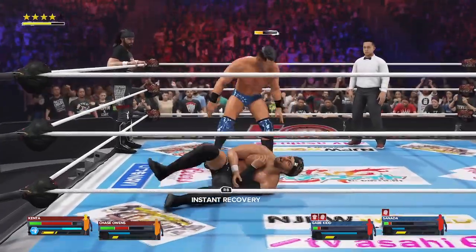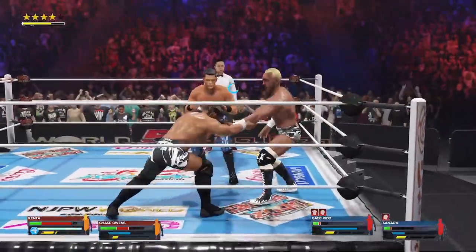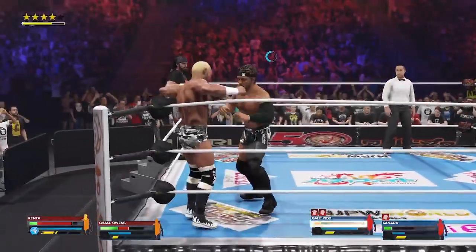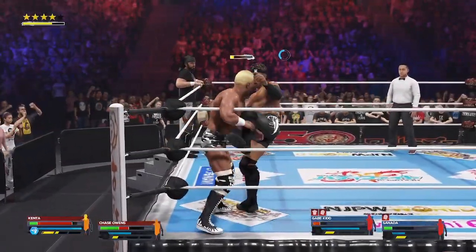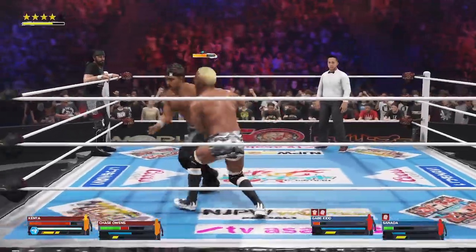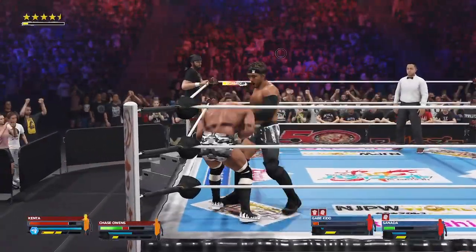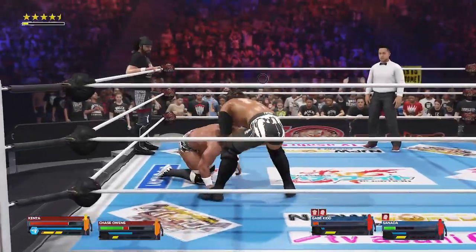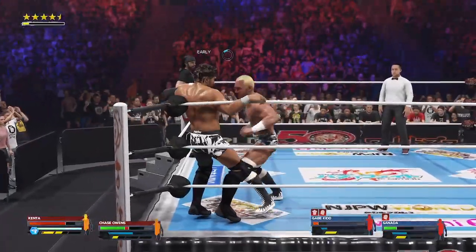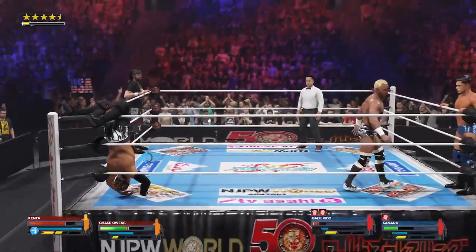Fujiwara arm bar applied. Tag made. Back and forth, back and forth, looking for the advantage here. Nasty kick. Counters — this could be an opportunity. These two trading counters — an absolute master class. Reciprocating the initial reversal. That will get your attention. And listen to this place! Placed into the corner, knife-edge chop. Stuck in the tree of woe — no escape in sight. Tag made, freshman in.